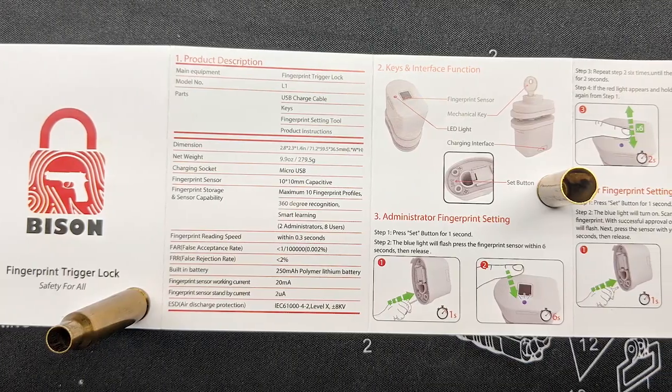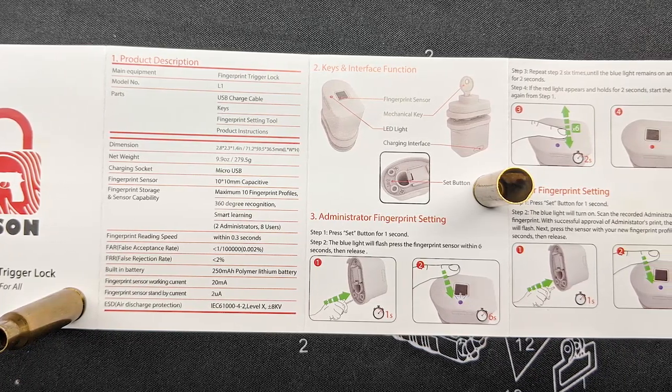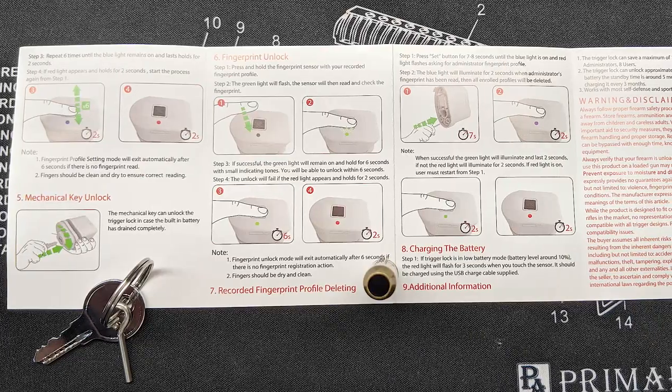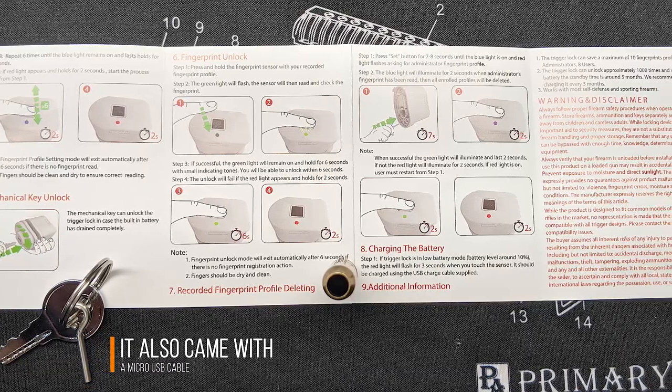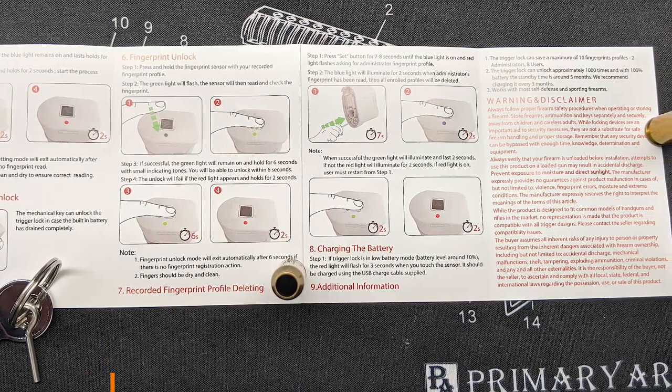So this is the box that it comes in. Let's go ahead and pop that open. It comes with a decent little instruction pamphlet with instructions on both sides. It comes with one key and then one little pin key to push the set button, to set fingerprints or delete fingerprints. And then this is the gun lock inside the box.